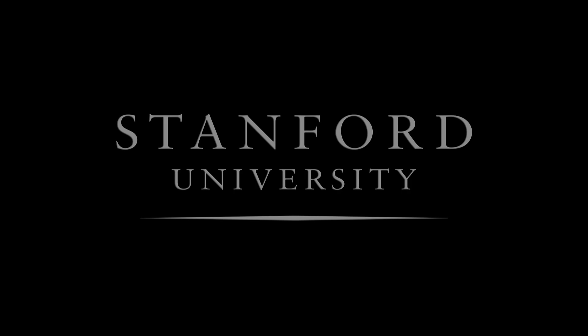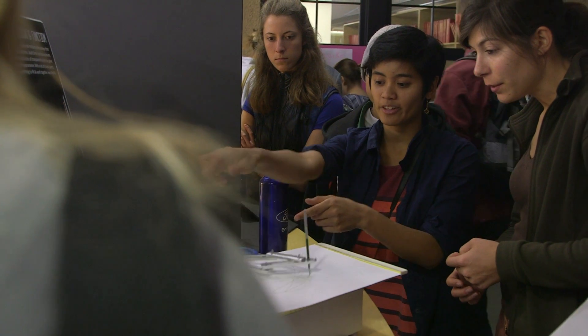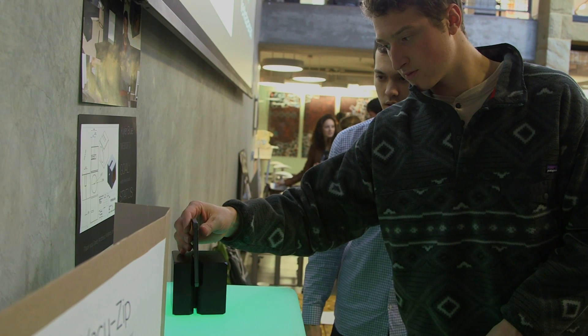Stanford University. This course succeeds in part because it reignites — or ignites in the first place — the energy that comes from the joy of making things.